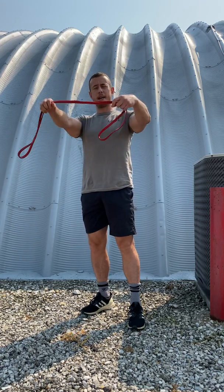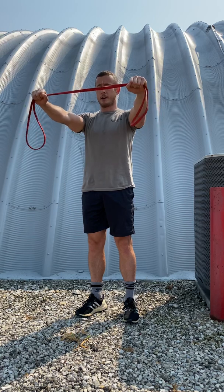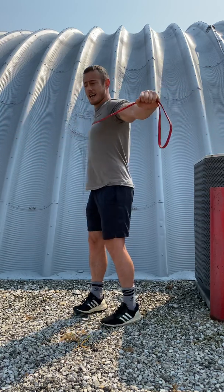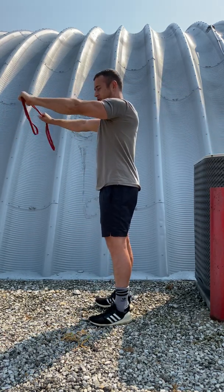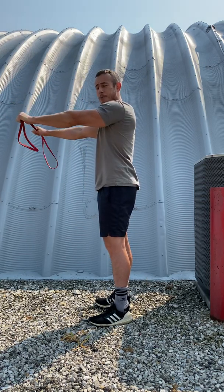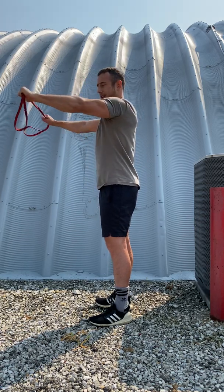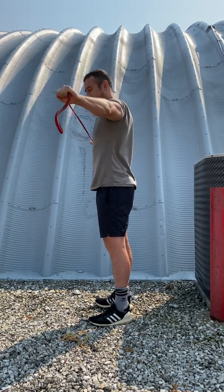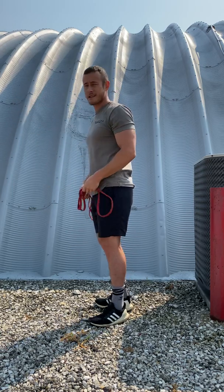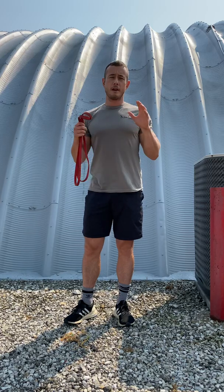You're going to take your band, hold about a medium grip, keep your wrists straight, and pull straight back to your chest. Control on the way back. When I see people do this, they'll kind of let the band pull them back. You want to pull all the way through the chest and straight back — good squeeze in the back of the shoulder blades. That's probably the most crucial one for shoulder health.